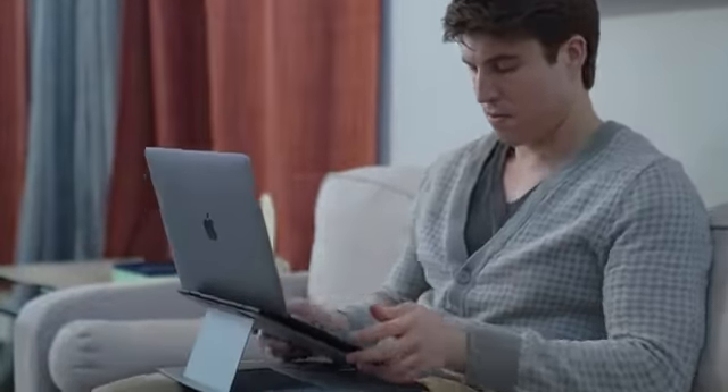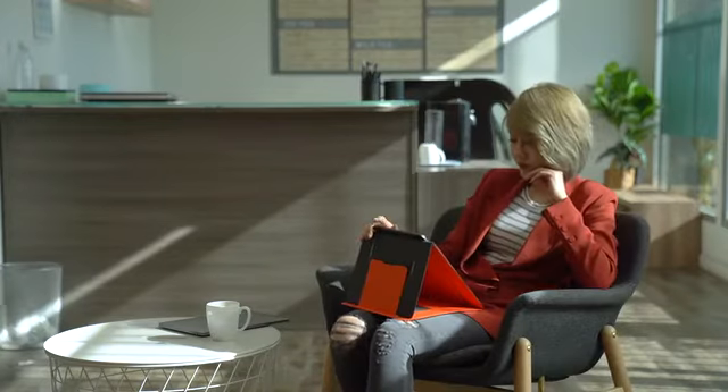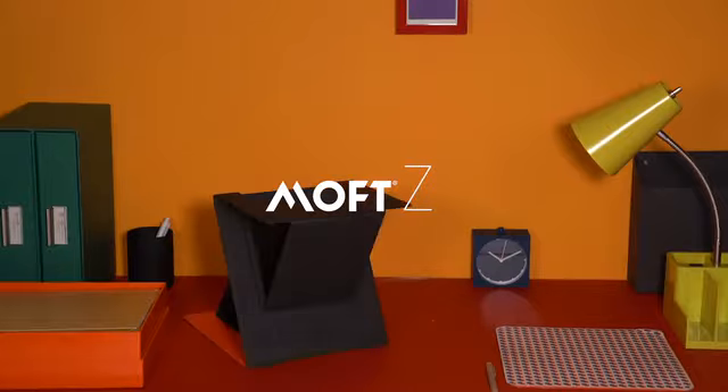Try MOFT Z, a new way to lift your body, your laptop, and your working spirit. Transforming anywhere, at any time. Back us now on Kickstarter.